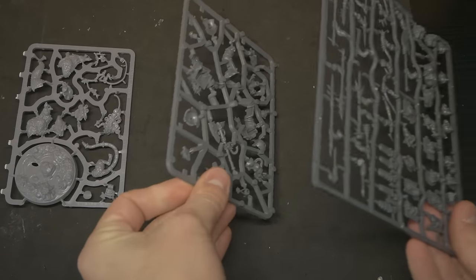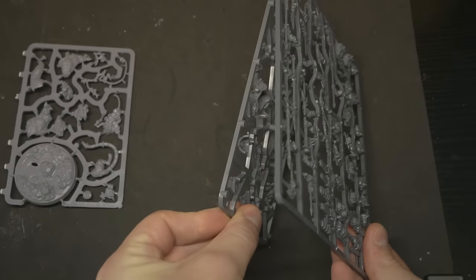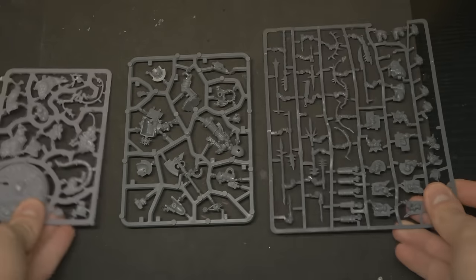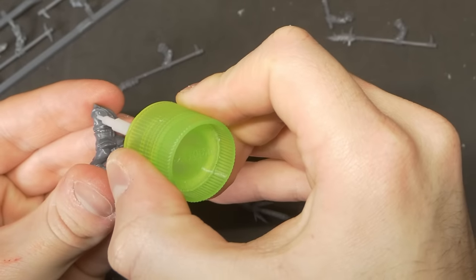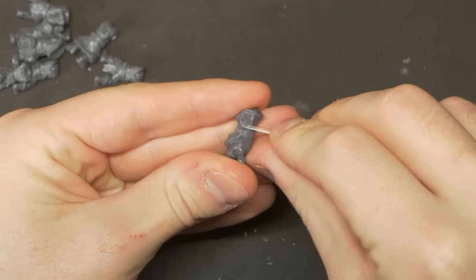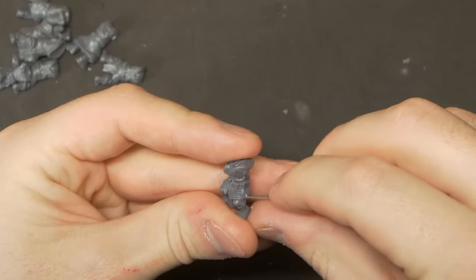In assembling these models, I noticed the plastic was slightly darker in colour than a Games Workshop or Archon Studios kit, and was a little bit harder. It still reacts and works with plastic cement, so it didn't make much of a difference to the process, aside from a little more force being required for clean up. Not a negative or a positive — just an observation I thought was interesting.